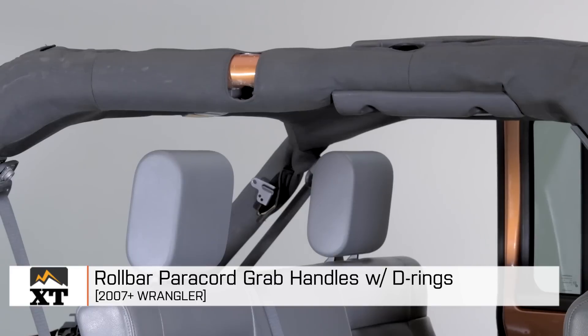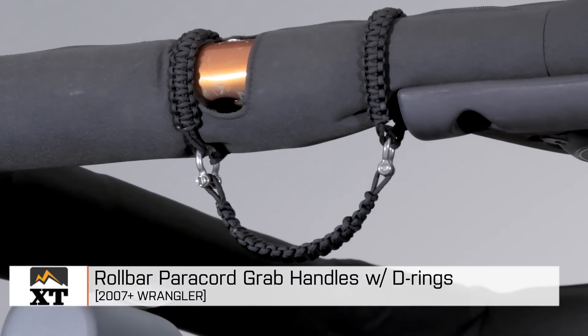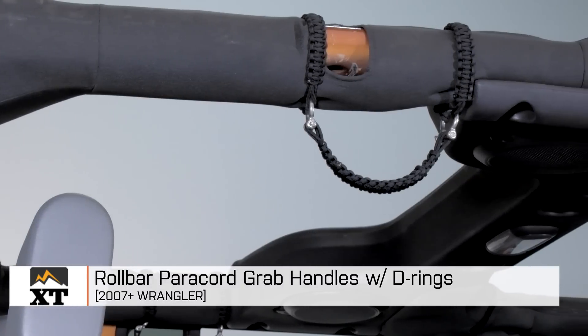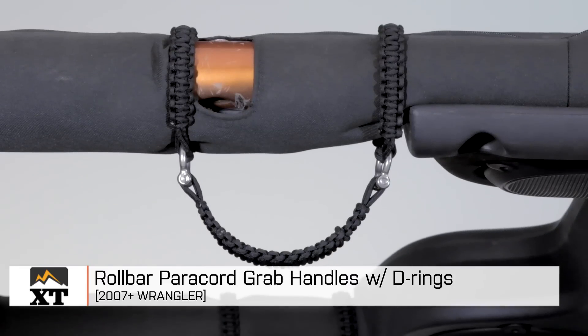Hi, I'm Dave for extremeterrain.com and this is my review and installation video for our set of front seat grab handles — we do have rear seat available — made out of paracord for 2007 to 2016 JKs. The D-rings are also included.